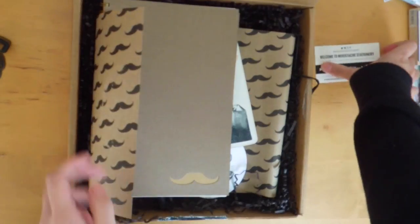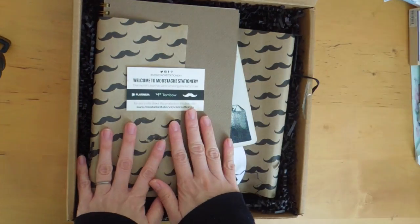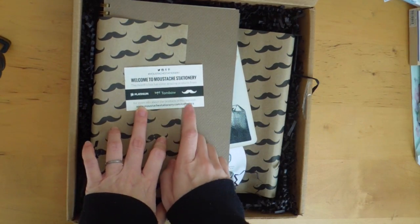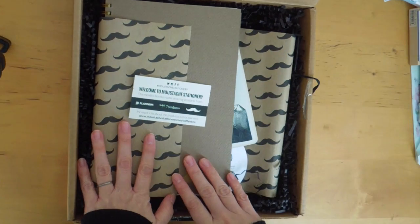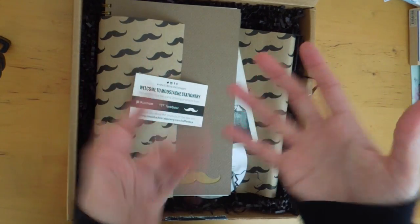So that's this month's unboxing of the Mustache Stationery. There's the pen, the highlighter, really cute coasters, the coffee bookmark and the tea bookmark, some really nice post-it notes, and a nice spiral-bound notebook with great paper quality — thick and smooth. If you want more information, please visit this website. I hope you enjoyed watching. I'll see you soon — bye-bye!